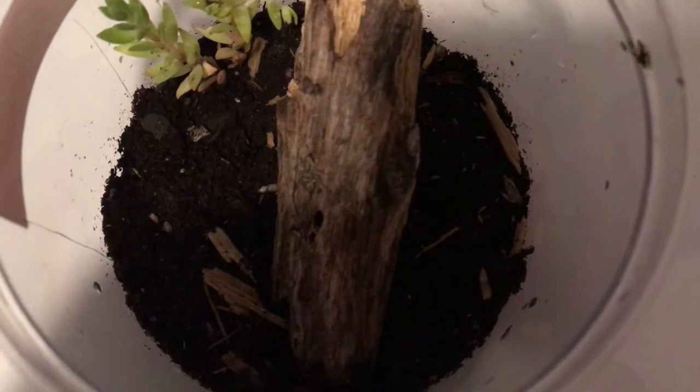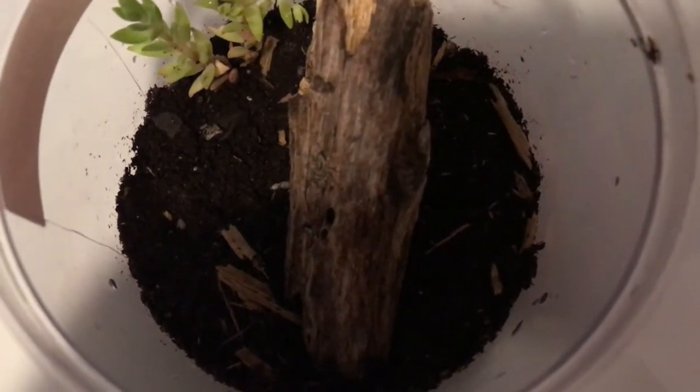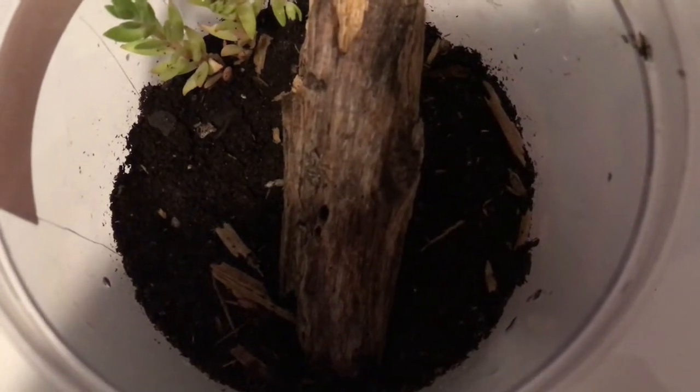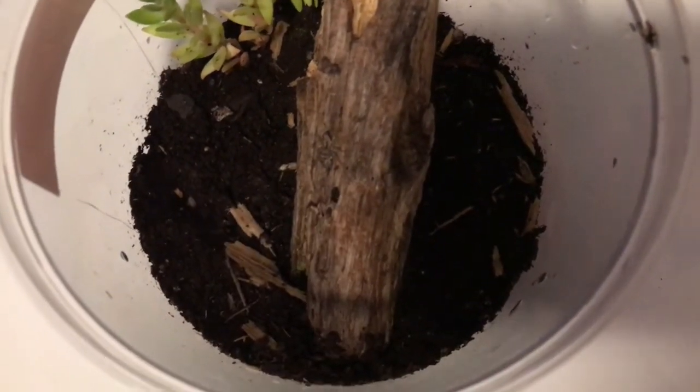For the substrate in your jumping spider's enclosure, you can use eco-earth, which is a cocoa fiber based substrate, or you can also just use soil.